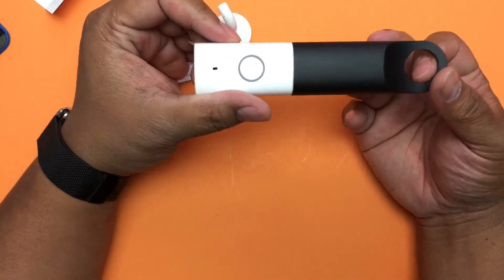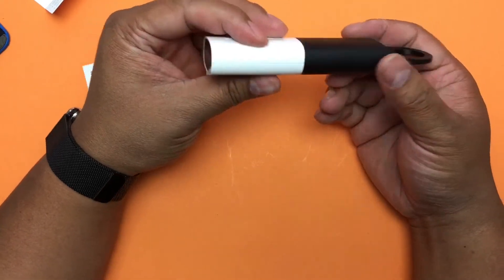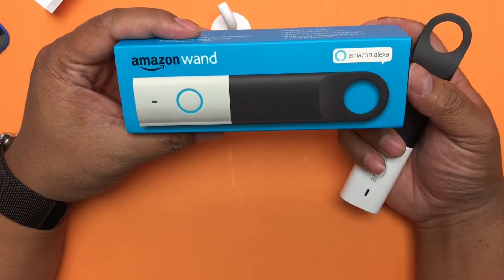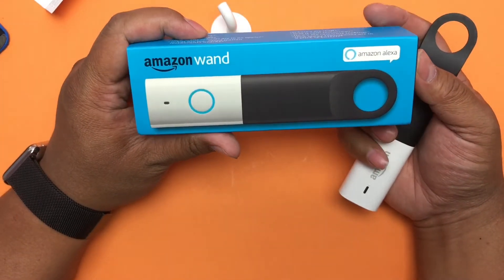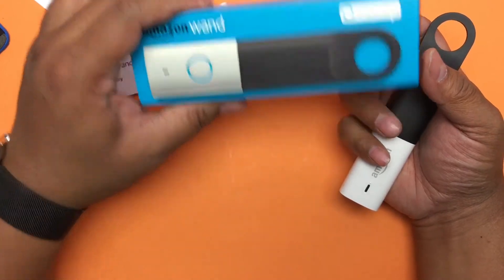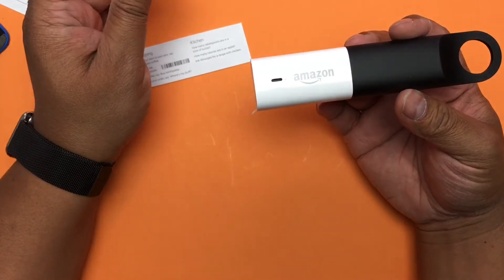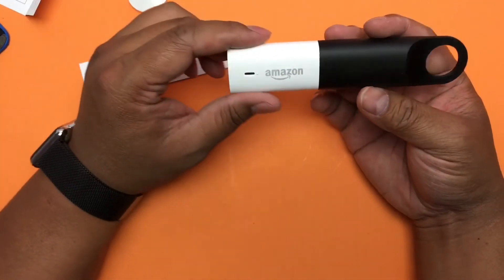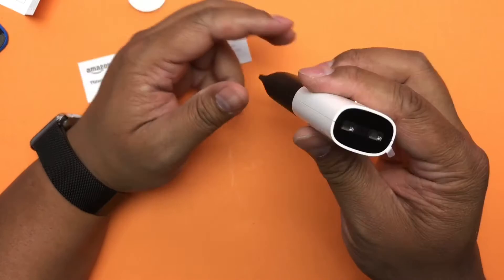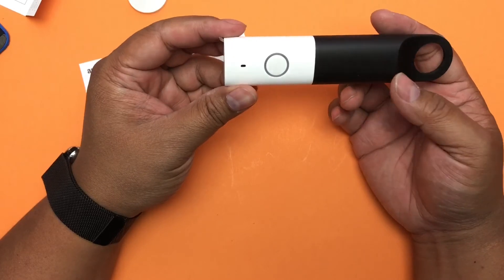I probably just need to spend more time with this. If I have anything significant to share I'll make another video, but this is just a quick unboxing of the Amazon Wand. It's $20 on Amazon — link in the description — and for a limited time you get $20 back in credit, so it's kind of free. Get it while it's free; otherwise I'd spend a bit more and get an Echo Dot that can play music, because as far as I know this cannot control Spotify or play music. Thanks for watching — please subscribe and give me a thumbs up, and if you have questions post them below.